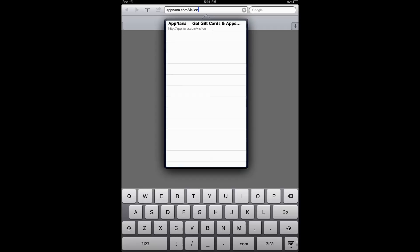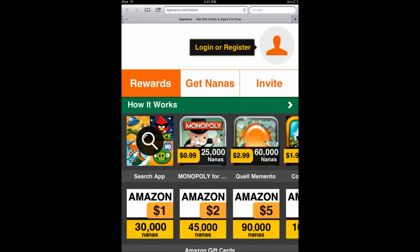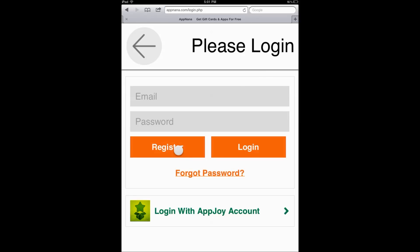Basically, this was made for me to help you guys get free money, which leads to free gems. I will also list the steps you need in the description below, just in case you don't have time to watch this video.